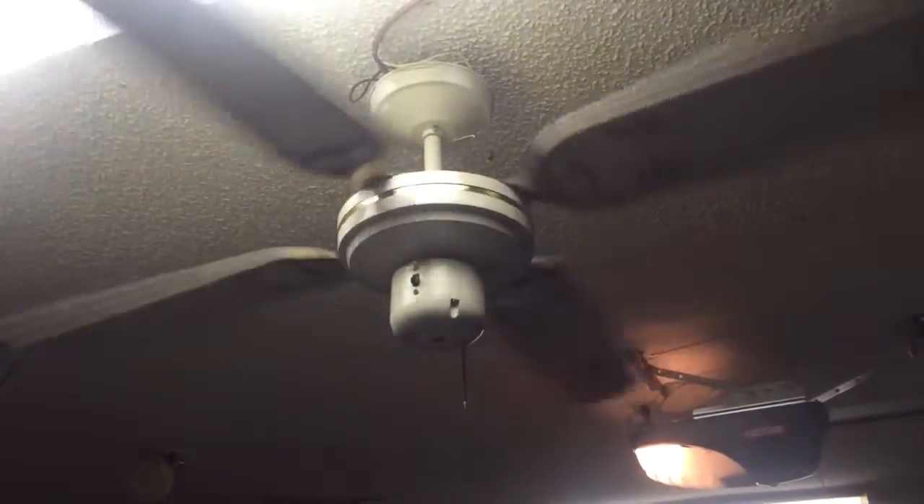The fan runs well. When I got it, it was making a bit of a zapping noise in the bottom of the switch housing on high speed. I took it apart — there are a lot of wires in there. I figured out that the high connection in the switch was not fully connected, so I pushed it in and now it's silent on high. So that's good.